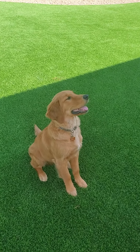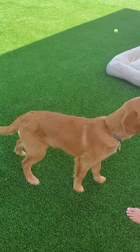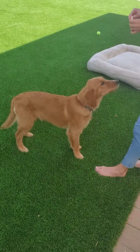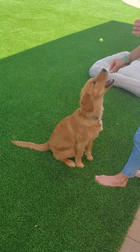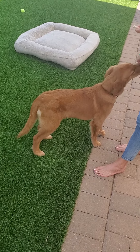First, we're going to do sit to stand. Ready, stand. Sit. Stand. Good boy.